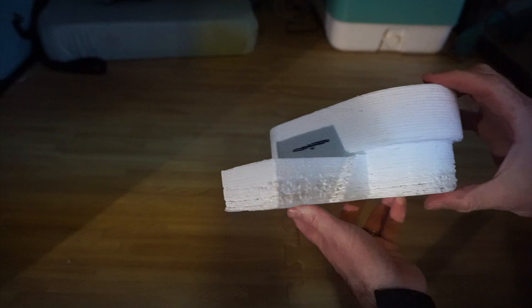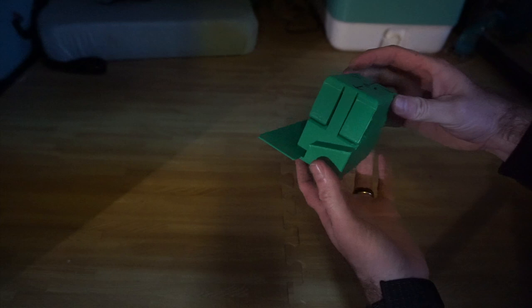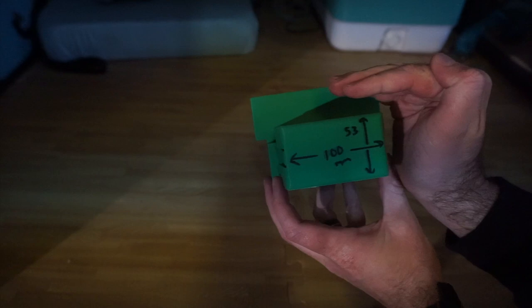Moving on to the next one — this one is focusing more on just the clip interface. It has these living hinges, four of them, a top and bottom. When I installed this I discovered I didn't need both, so on the next iteration there's only the top. You can see some measurements are off. I also added some rounds to the sides to help fit into that slot better, because it's not perfectly right-angle corners.